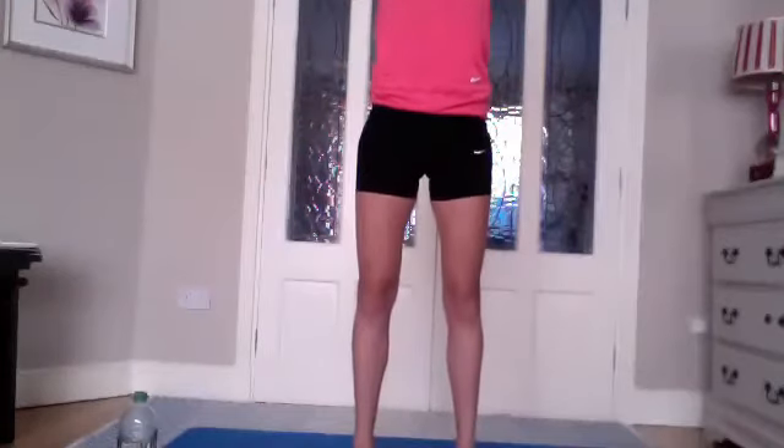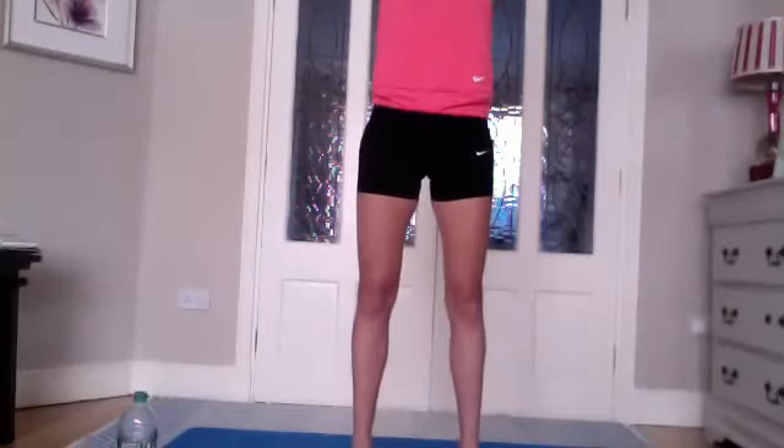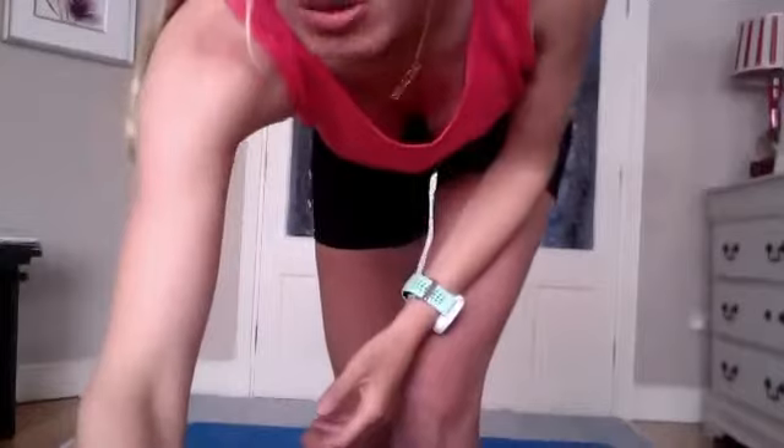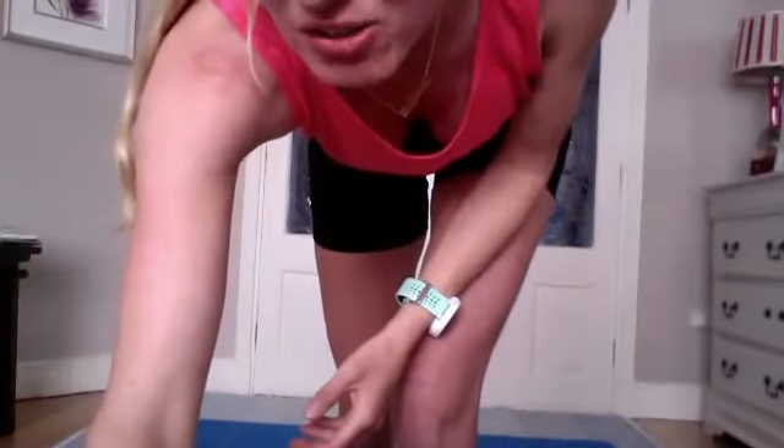Inhale, reaching up onto your tiptoes. Exhale, coming all the way back down, keeping that glute activation. Last two — inhale nice and long with the arms, exhale coming down. One more, inhale and exhale, coming down onto your feet.